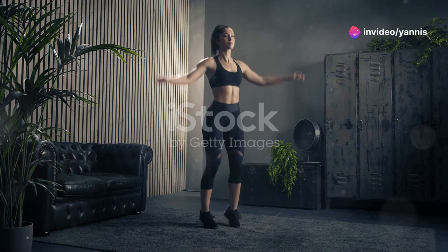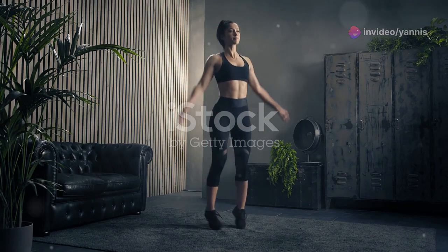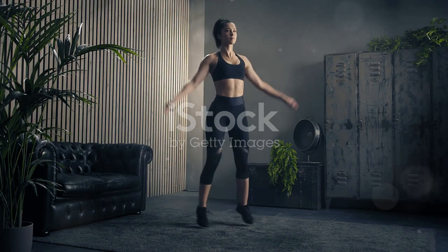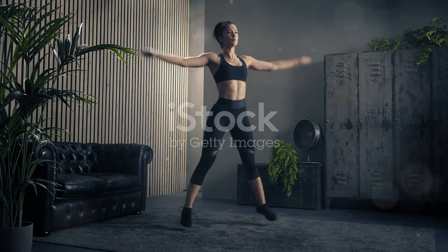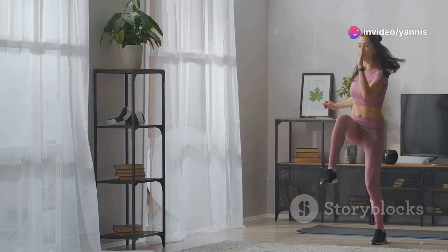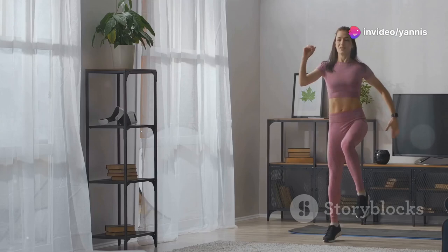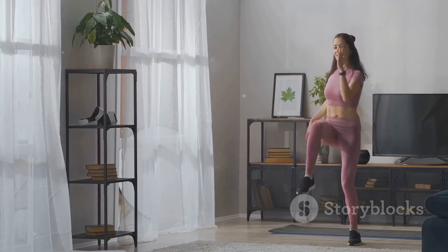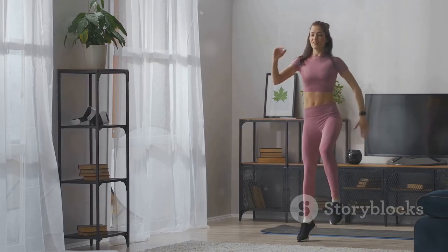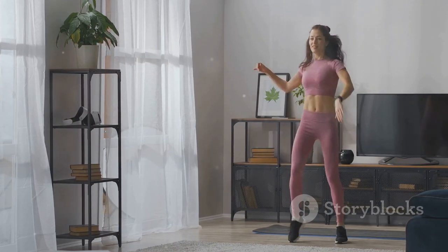First up, a quick warm-up: 30 seconds of jumping jacks and high knees. This will get your blood flowing and muscles ready. Make sure to keep your movements controlled and steady. Warming up is crucial as it prepares your body for the workout ahead, reducing the risk of injury and improving your performance. It also helps to mentally transition from whatever you were doing before to focusing on your fitness.